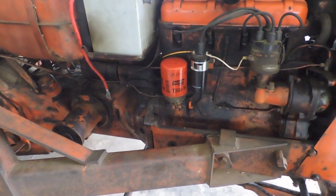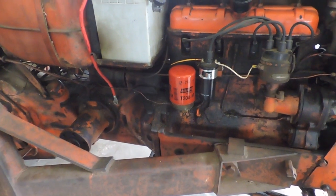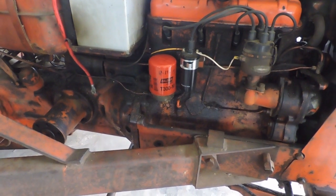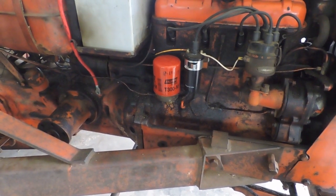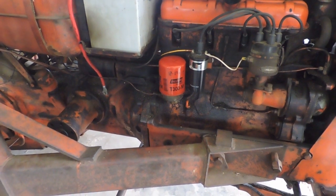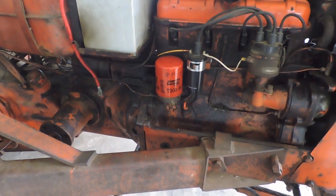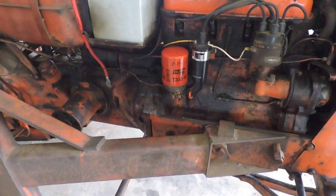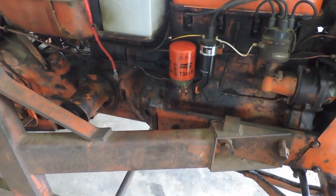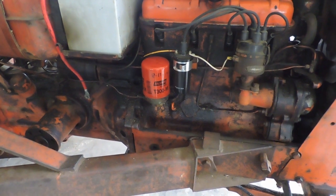When I changed the oil filter — this is the third filter that's been on this tractor since I've had it — I just took the old filter off, screwed the new one on, just like I've done oil changes on probably a dozen different kinds of vehicles over the course of many years: cars, trucks, lawn tractors, garden tractors, other power equipment. I've done my share of oil changes.